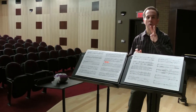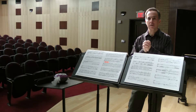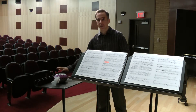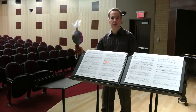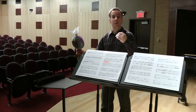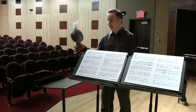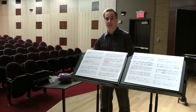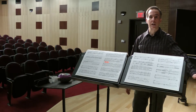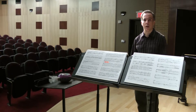I want to point out two other quick things about this setup. The first is that it makes it very easy right out here in front to set up one other stand to hold the shaker. The piece requires a shaker, and both flute players need to play the shaker, so having this on a stand right in front is very easy — it doesn't block anything. And if you want to have an additional stand up stage for alto flute and piccolo, that's very easy as well.